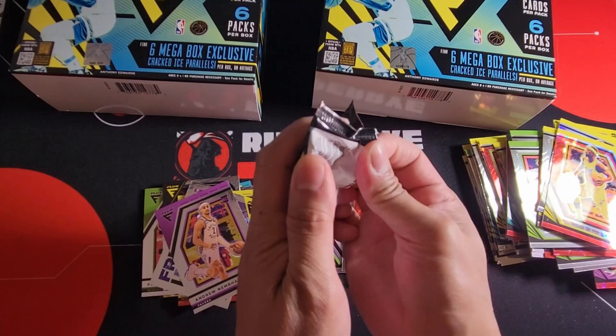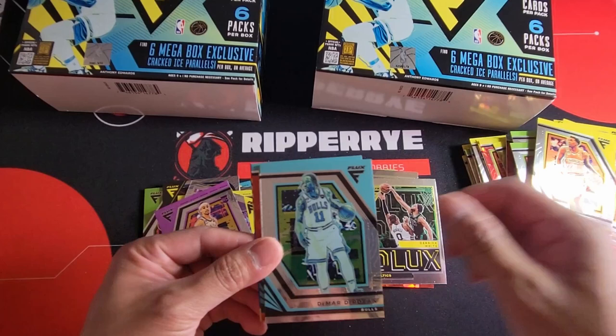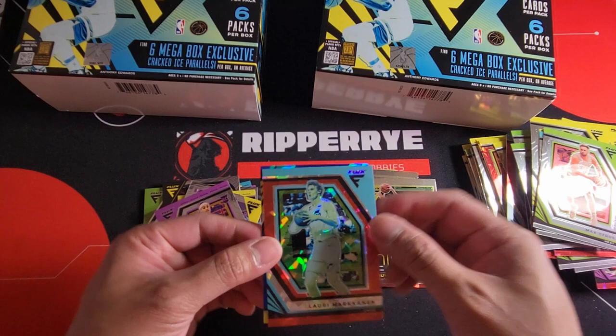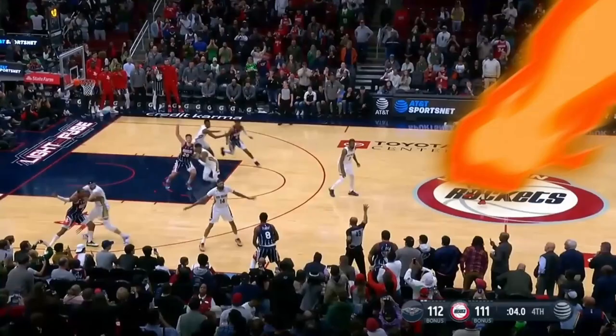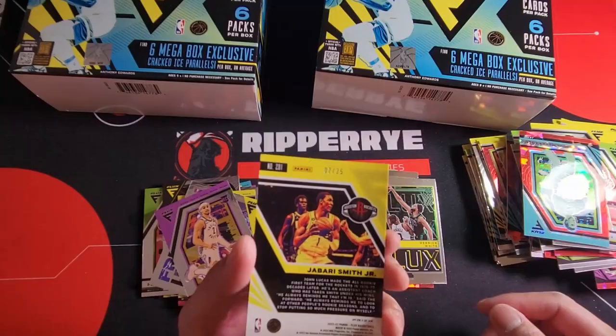Last pack. Kelly Oubre, Malik Monk, DeMar DeRozan, Lamar — and we have Laurie, Mark Cannon. And there's a blue one — it's a rookie! Who is this? Rockets — Jabari Smith! And it's numbered!